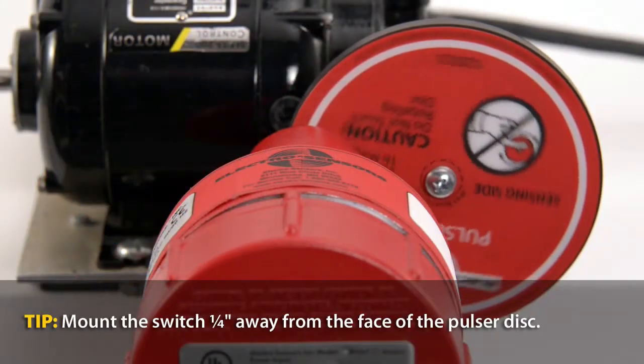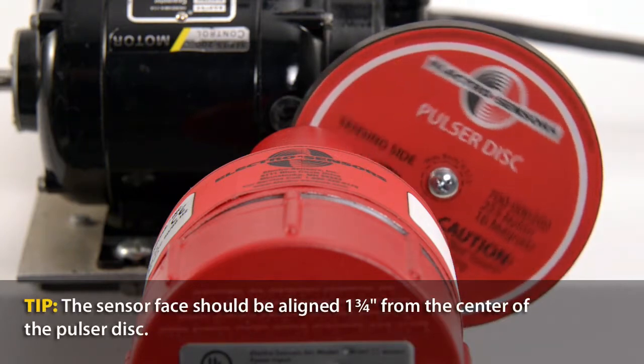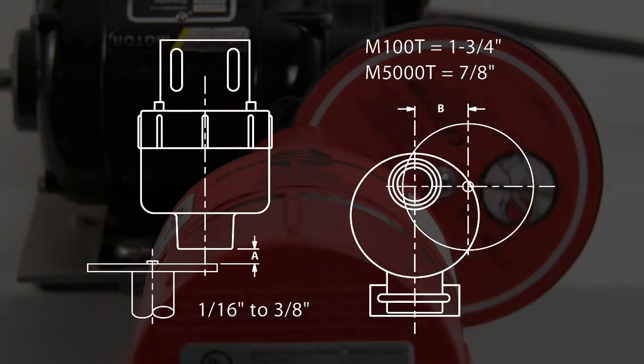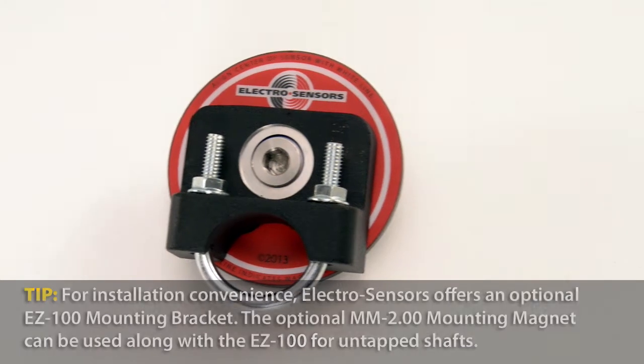To operate properly, the switch must be mounted in the proper location and aligned to the pulser disc magnets. For easier installation, optional mounting accessories are available.